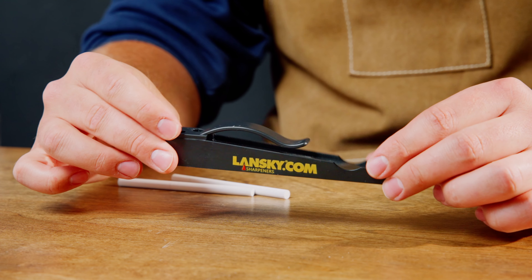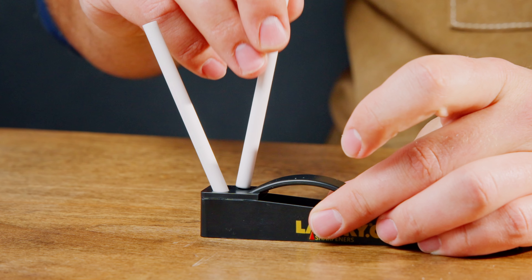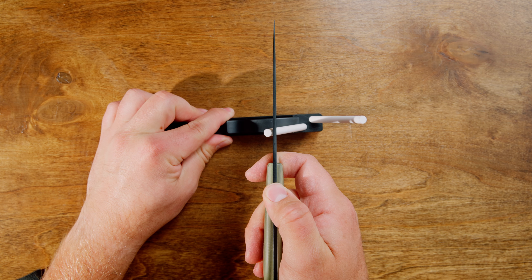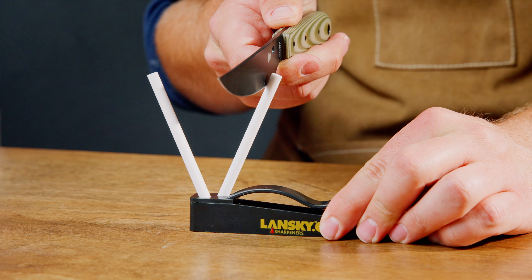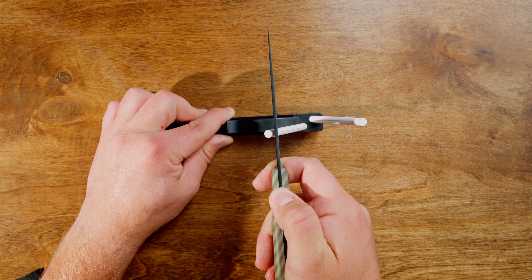To use the C-Clip sharpener, place the C-Clip on a solid, flat surface. Insert the ceramic rods fully into the base's holes. Start sharpening by placing the heel of your knife's blade at the top of the rods. Draw the blade down the rod in a slicing motion, keeping it straight and perpendicular to the surface.